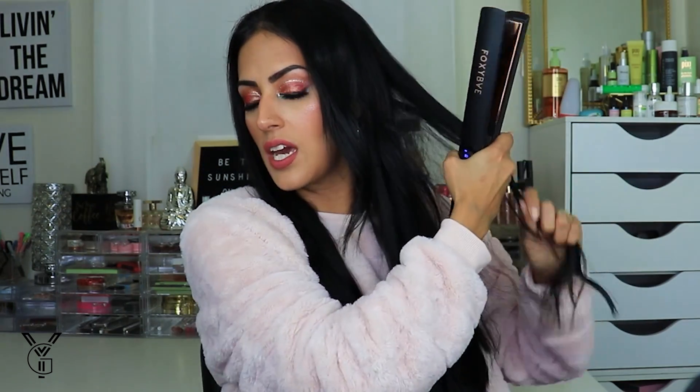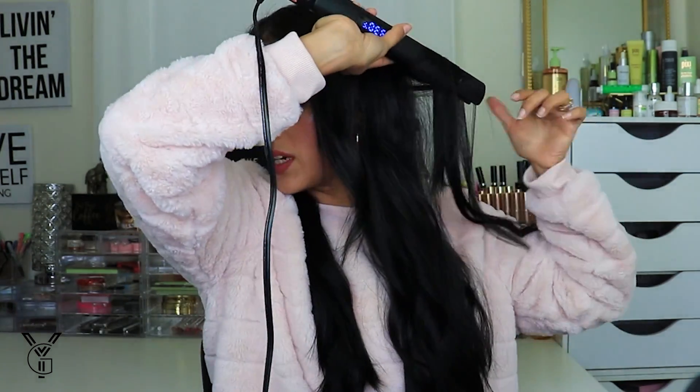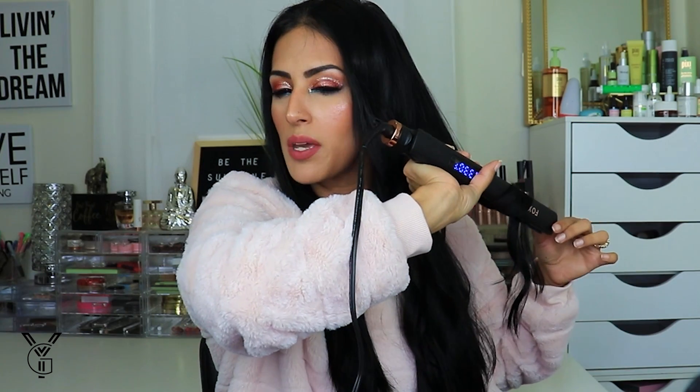I grab a chunk of my hair and a chunk of the hair extensions, put my flat iron into it, twist, and then gradually pull. You're not leaving all the heat on top of it — you're just warming it up. I'm going to do this to the rest of my hair and I'll be right back.